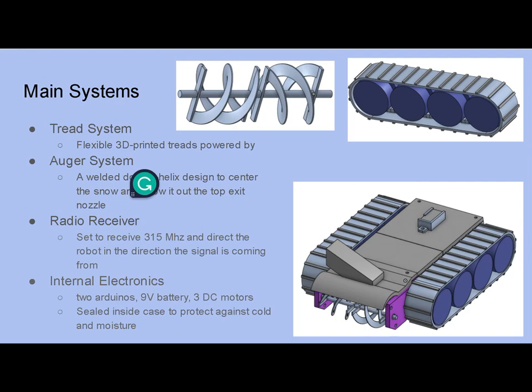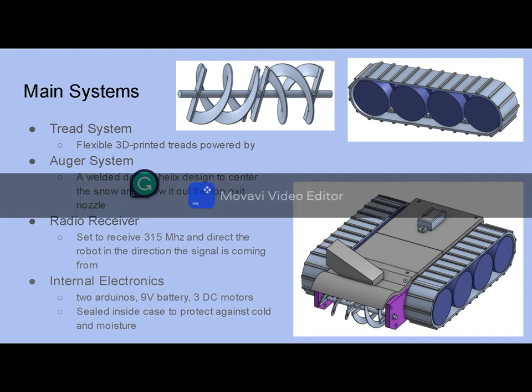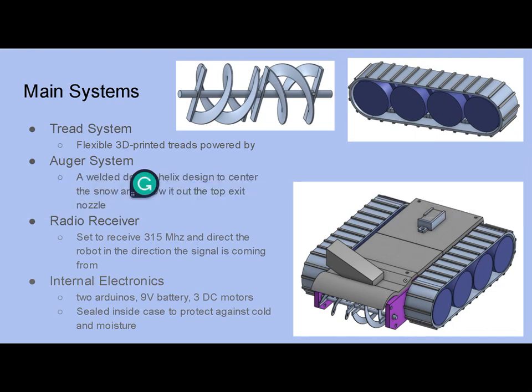Our radio receiver is set to receive 315 megahertz and direct the robot in the direction that signal is coming from. Our internal electronics include two Arduinos and three DC motors powered by a 9-volt battery, all sealed inside the case to protect against cold and moisture.